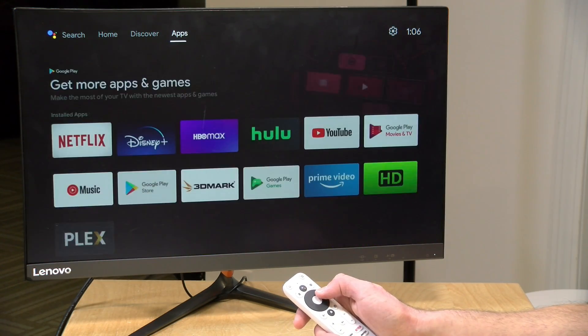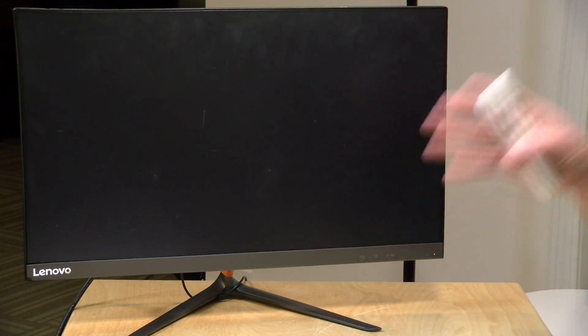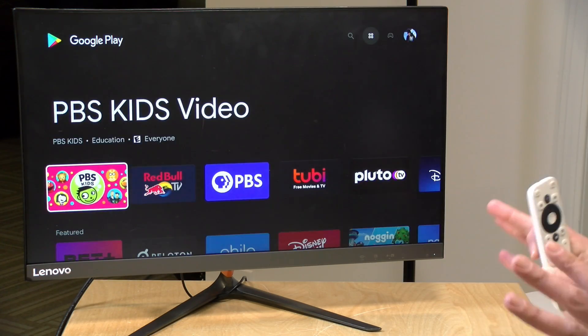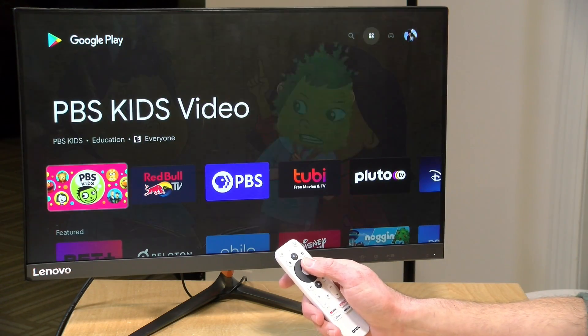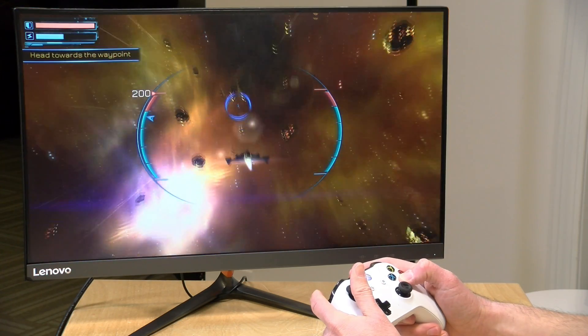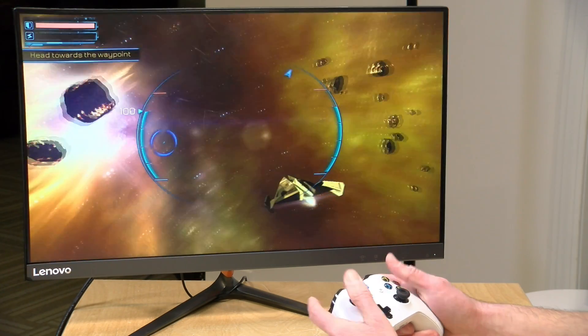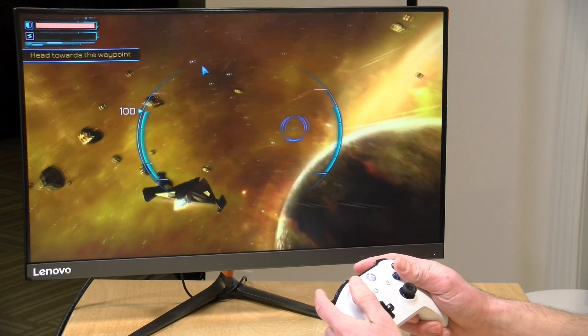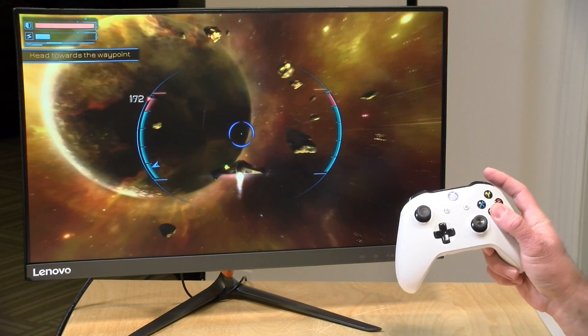You can get to the app library by going into the app section, which brings you to the Google Play Store where you can find what you're looking for. Because this is running Android, the library of apps available is quite extensive and there are also games you can play. Here's one I pulled down from the Google Play Store called Subdivision Infinity — a little space shooter game — and it runs just fine. A lot of games in the store run pretty nicely because they're targeted for lower-end devices.